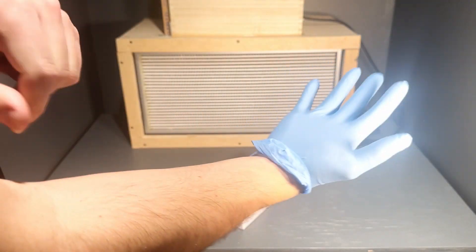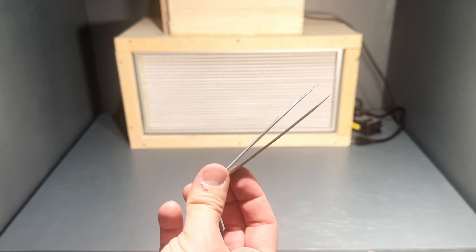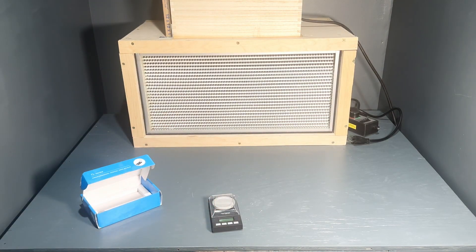Mason jars, latex gloves, forceps, anti-bacterial dish soap, measuring cups, and a scale — I recommend a digital scale. So all of that together was around $326 to get started.